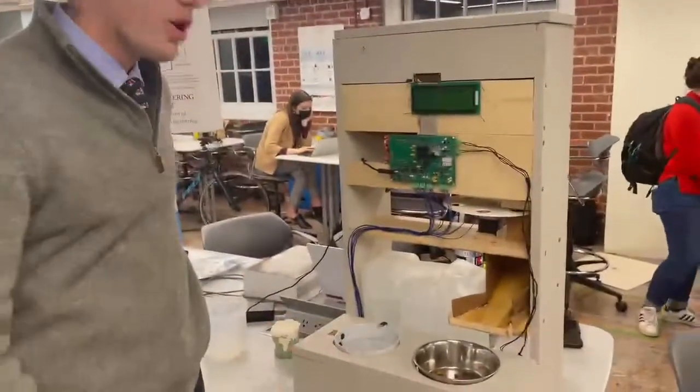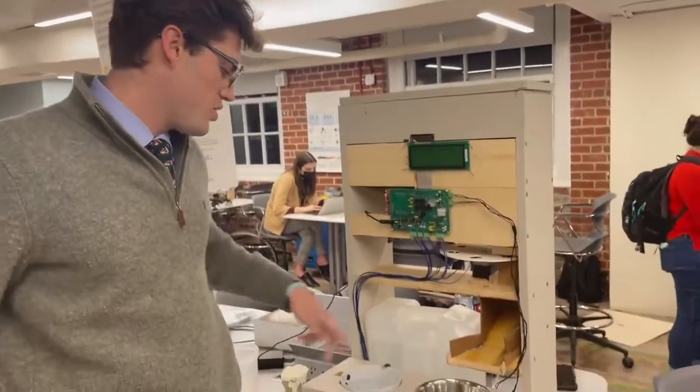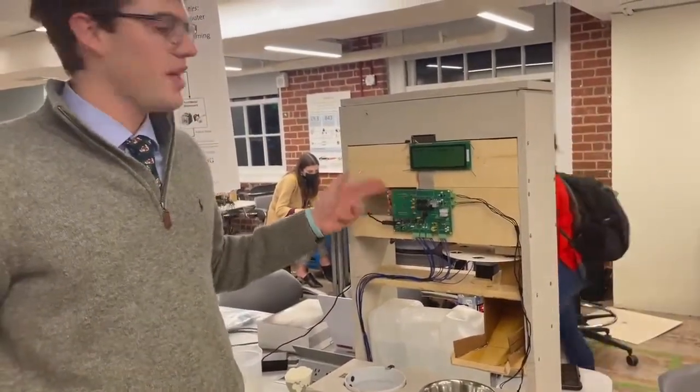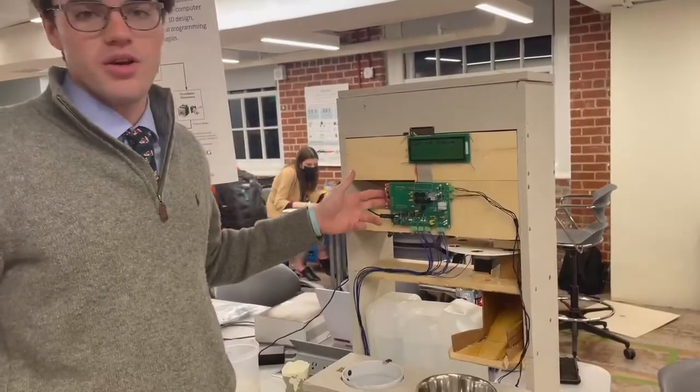Here's our water bowl. Within our water bowl, we have two water sensors that sense the level of the water. We also have two peristaltic pumps as well as our PCV boiler which controls the voltages and our MSP430 microcontroller unit.